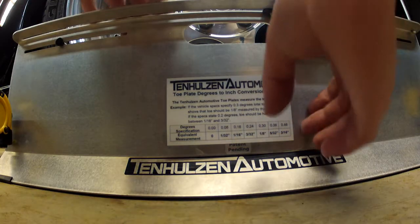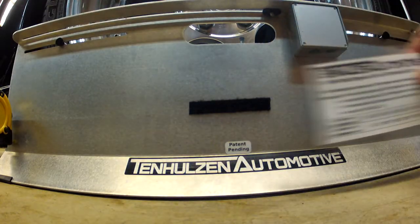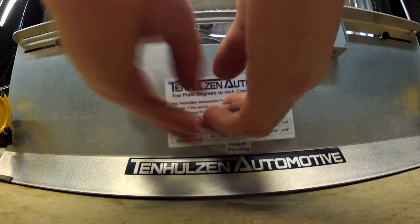The Attach Conversion Chart enables the use of degree alignment specifications commonly supplied by OEMs.